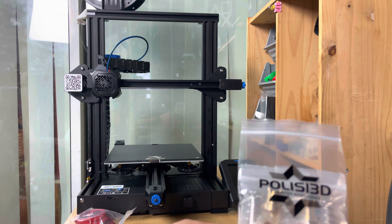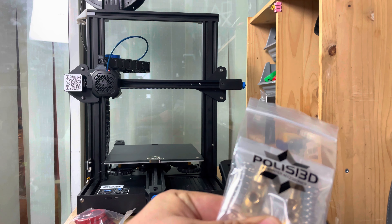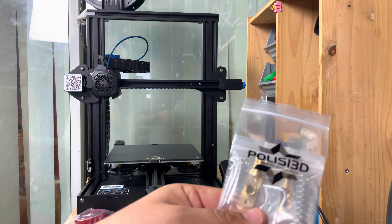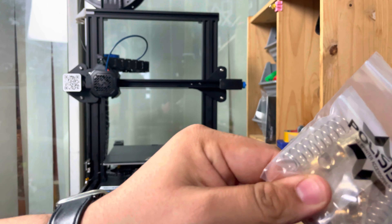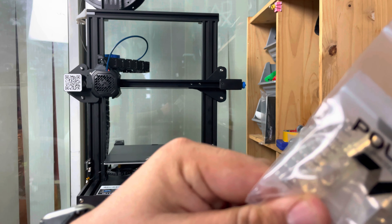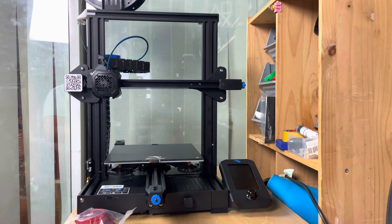Hello and welcome back to MK's Electronics guys. Today I have some upgrades for my Ender 3 V2 and I decided to share it with you — it should be short and sweet. This first bag is a set of two T8 anti-backlash nuts that eliminate the gap, and they're made of brass.